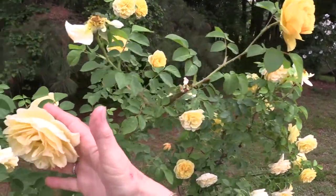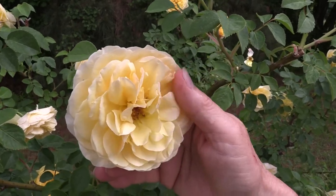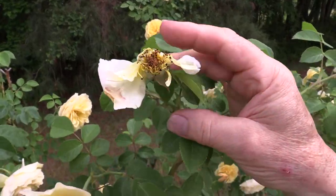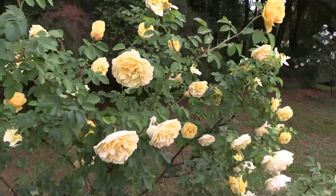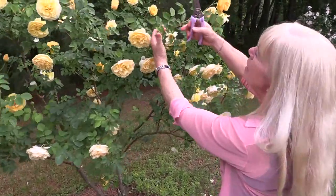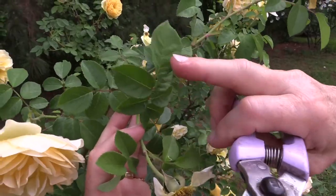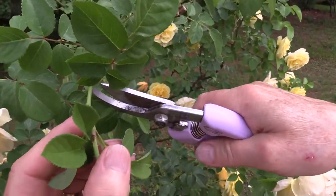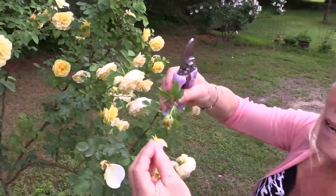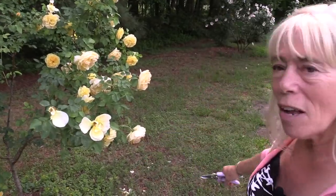Day three — it's open and fading a little in color, but still gorgeous with all those petals. Day four needs to be pruned out. Let's do it properly. We want to make sure we have at least five to seven leaflets — one, two, three, four, five, six, seven. So I'm going to prune it right there at seven leaflets. What's neat is you can just take the petals and let them fall to the ground — they make a beautiful mulch of petals.